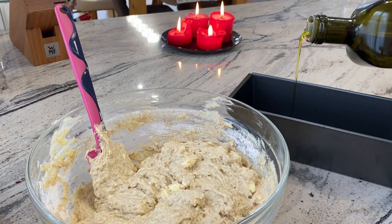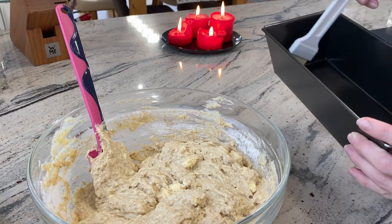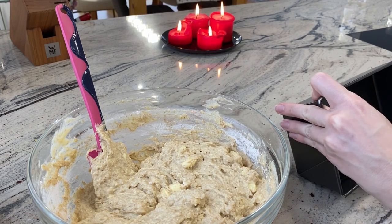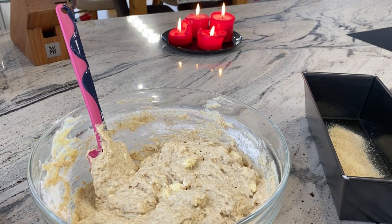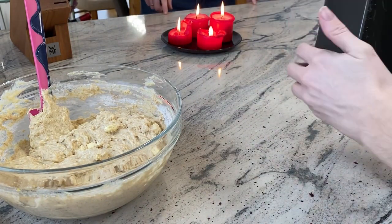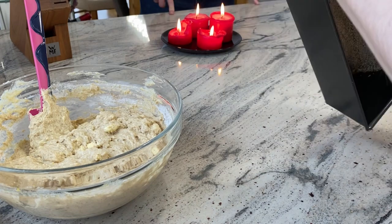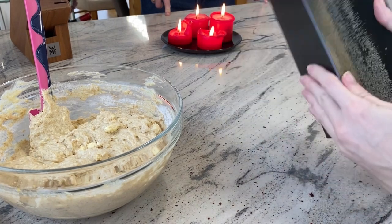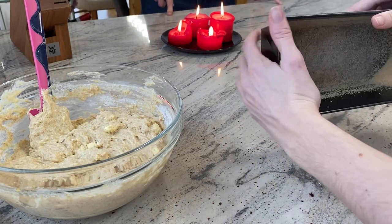So that we can get the cake out of the form after baking easily, it is important to put oil into the form — in every corner, I am really careful here. Then add breadcrumbs and shake it so the breadcrumbs go into every corner. The oil needs to be everywhere so the breadcrumbs stick to it, and later the cake comes out of the form easily.